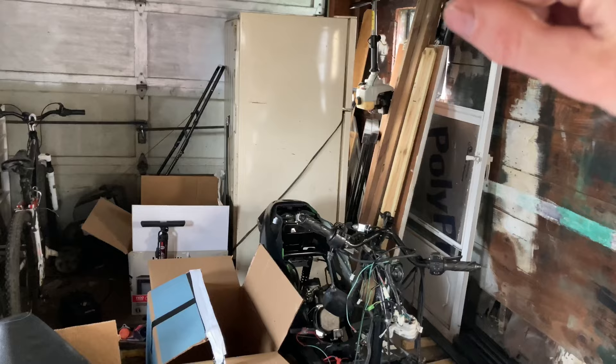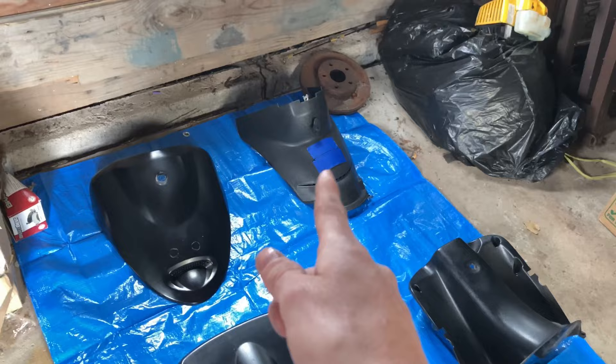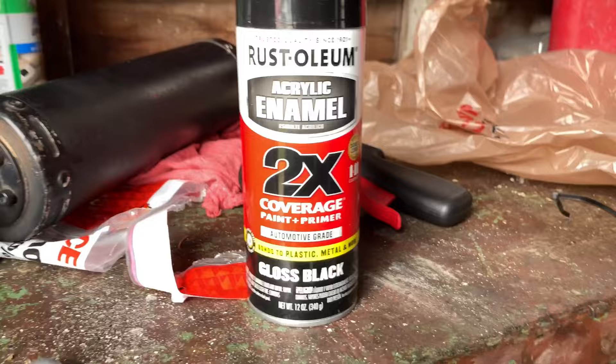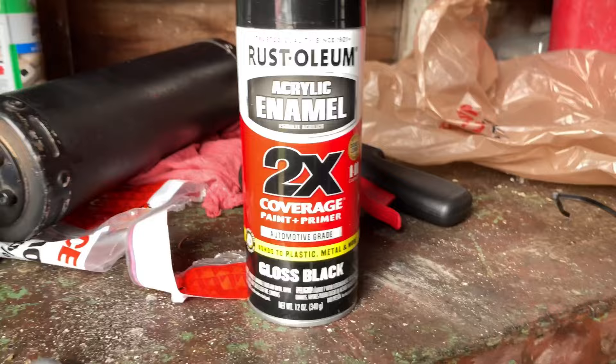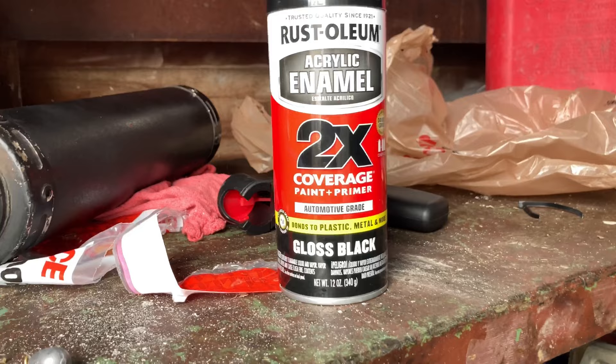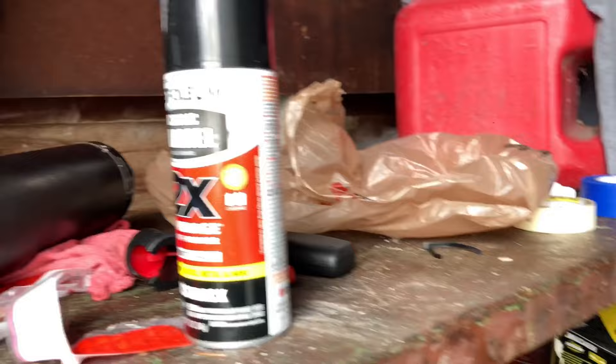This only took me about 40 minutes to do. I taped off the front turn signals and everything else that needs to be covered — definitely the VIN plate, you don't want to paint over that, that's a no-no. We got everything laid out and this is what we're working with: some Rust-Oleum acrylic enamel. I love this stuff. I have never had a different brand because the brands I tried before were just crap. This is paint and primer included, so it's everything you need, and there's already a flat sticky surface on the bottom anyway.